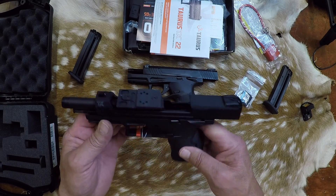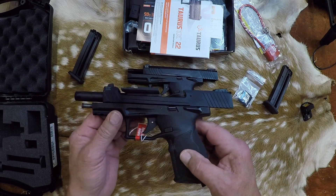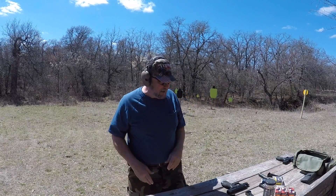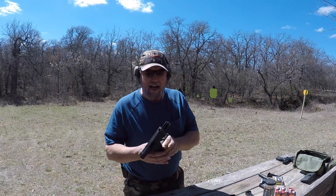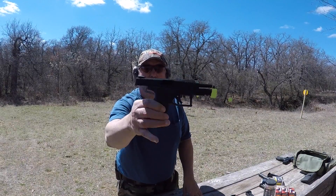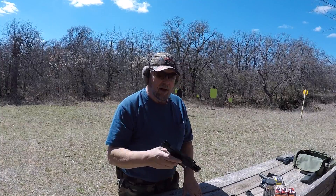TX-22 — next time you see me I'm going to be out on the range having a great day. Of course, I start to tape and it starts to blow like crazy. Alright, Taurus TX-22, little .22 pistol — been out for a couple years. I just got this one at the gun show last weekend.